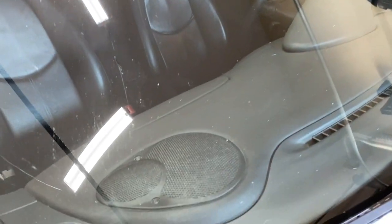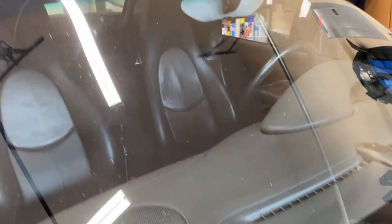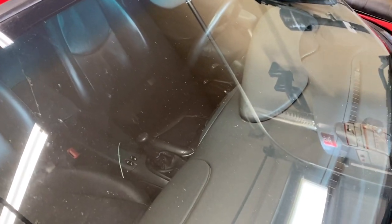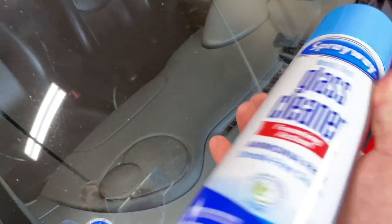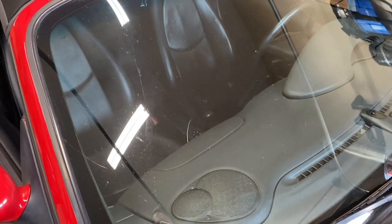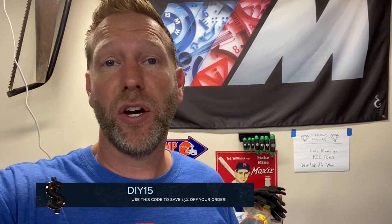We're going to use my Boxster as our test subject. You can see there is a disgusting windshield here — right here is a big smudge on the inside of the windshield, probably from the last time I tried to clean it. Normally I would take some streak-free glass cleaner and wipe it down, but I'm going to leave it all nasty for a true test of the Windshield Wow. The Windshield Wow gave me a discount code DIY15 — you can use that to get 15% off your order.